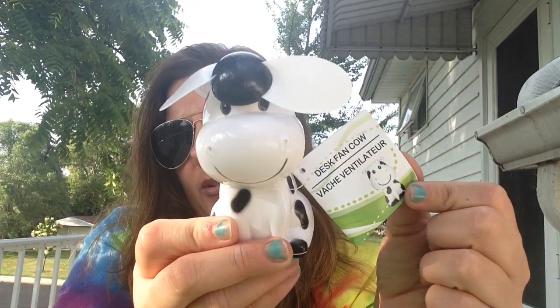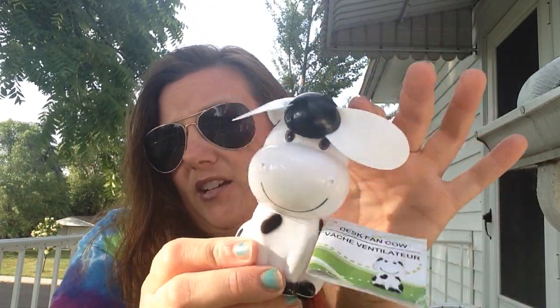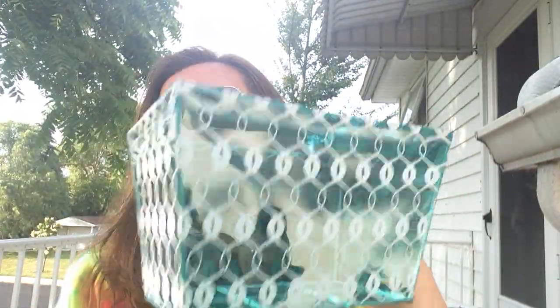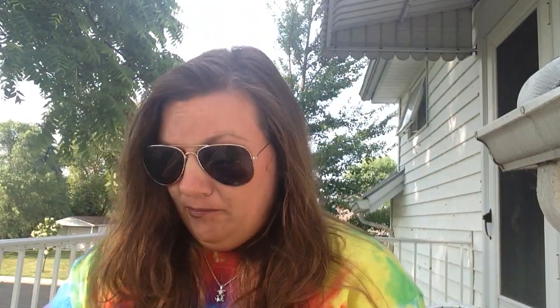I picked up one more of these cow fans. I got this one for my stepmom for her birthday in August — I thought she would like it. I haven't put batteries in it yet. I also picked up another one of these little plastic soft-sided containers. I had put some things in the first one and decided I needed one more, so I picked one of those up.